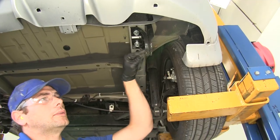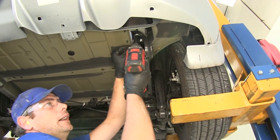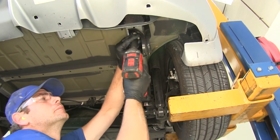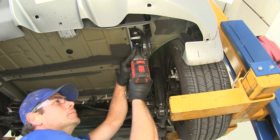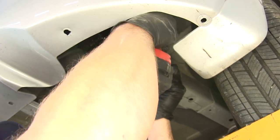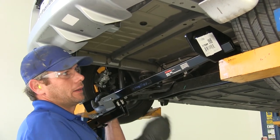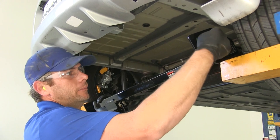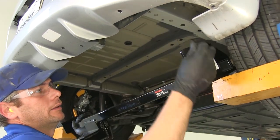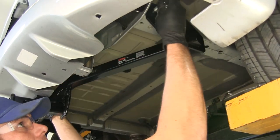Now we're going to remove the bolts holding our tie-down loop or tow hook — there will be two on the bottom and one or two on the side. Then we're going to mock our hitch into position. We need to mark the hole location over on the driver's side. We're going to use the existing hardware, and those are going to go right into the same holes that we just pulled our tie-down loop out of.